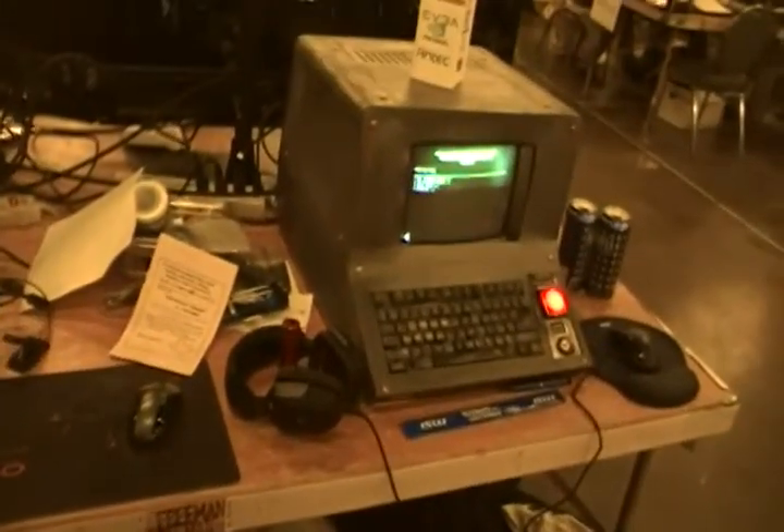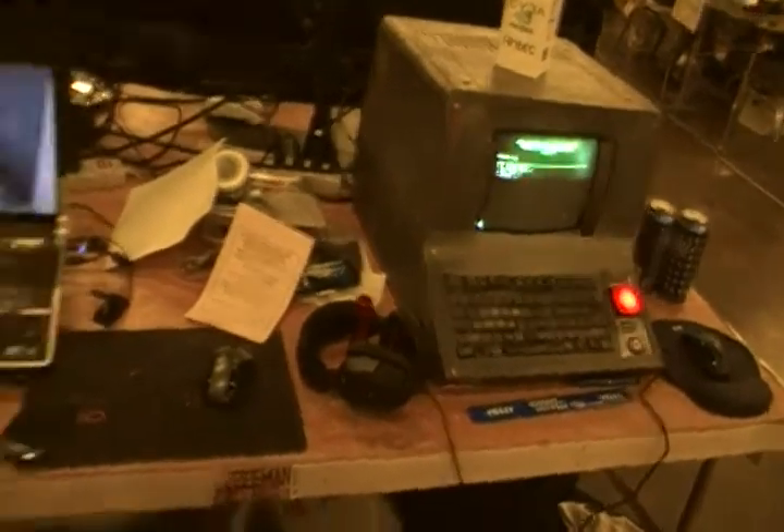But it actually runs pretty well. We can run Quake Live on it, we can run Minecraft on it. Those are the two big games that we play, so we're really happy with what we've gotten.